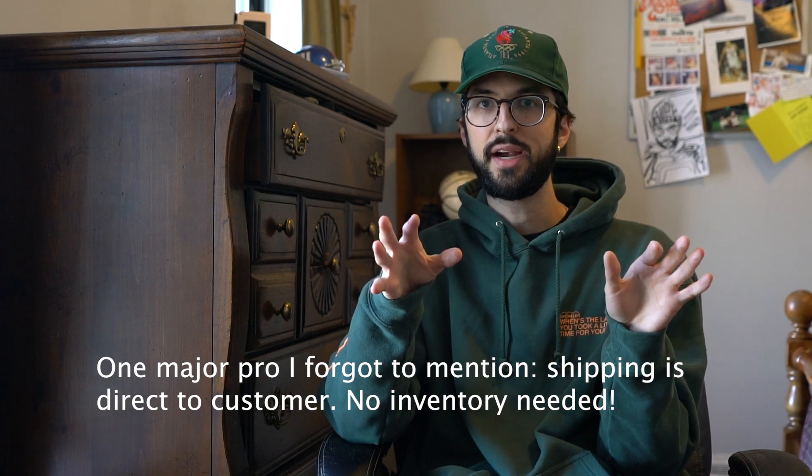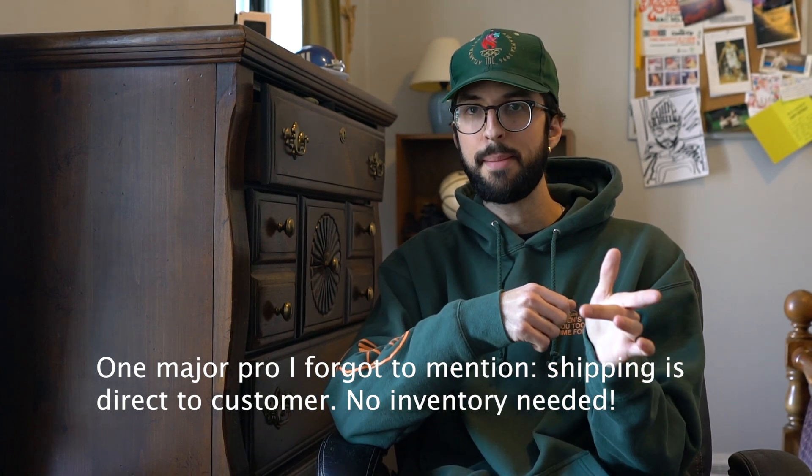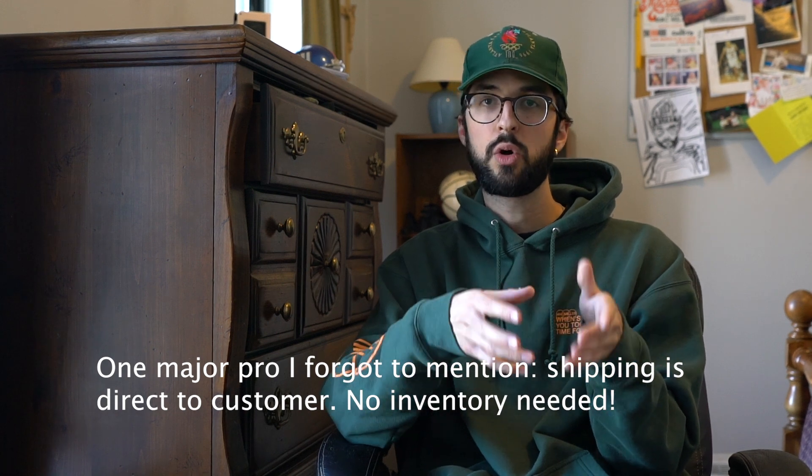One of the major benefits of Printify is that you can order samples. The hoodie that I'm about to show you — I ordered a sample because I wanted to get a feel of the quality before I let it out there for other people to buy. I was able to buy the sample at cost, which in this situation was about $35 plus shipping. Of course, when you're selling to other people, you'll raise that price.